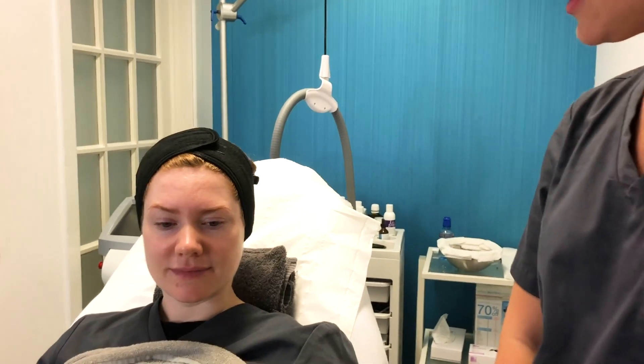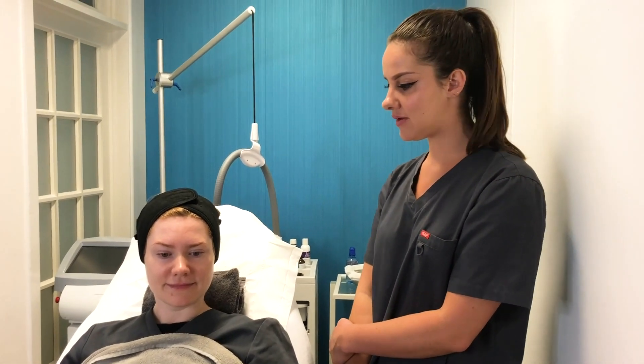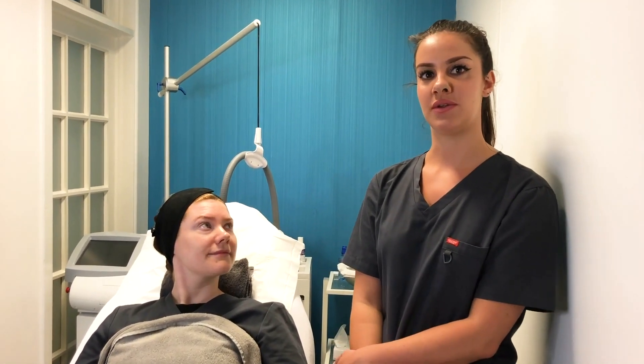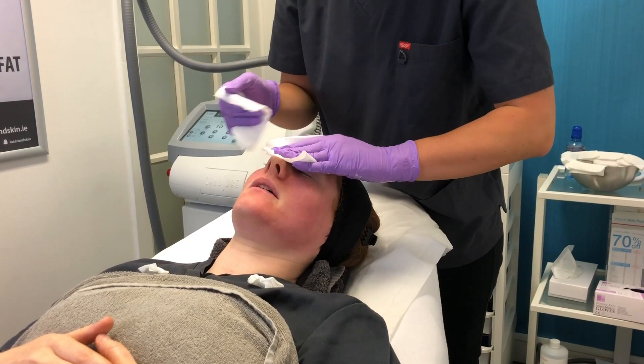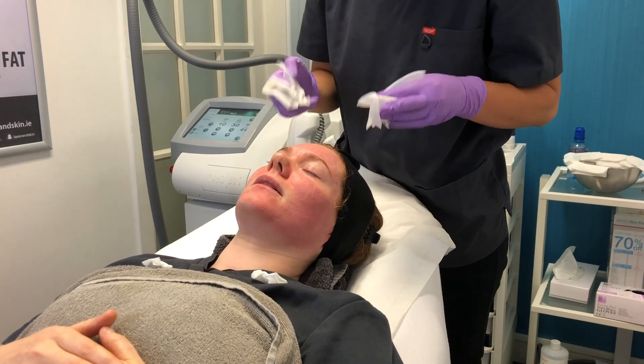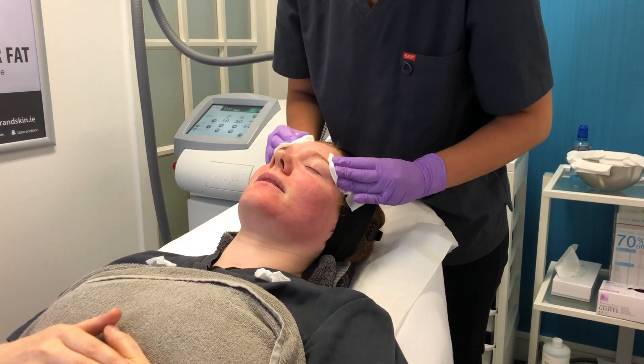After her treatment, some of the yellow light pigment that Circa has is going to darken — it will look darker for about five days and then it will come up to the surface and shed off. She has a little bit of blush redness as well, so she might notice some darkening of her blood vessels, but her body will naturally reabsorb these and it will all fade away.